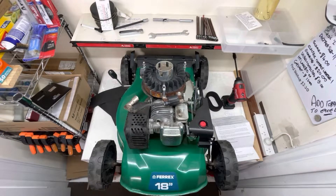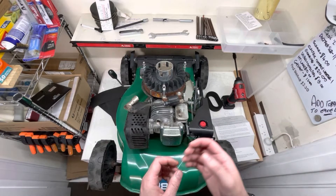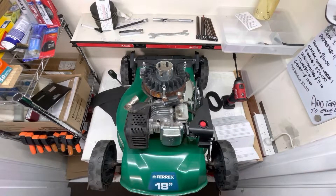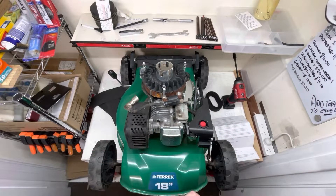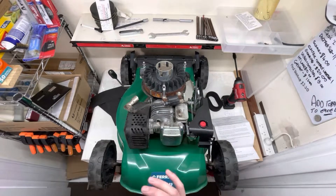So, leak down test — first, what is a leak down test? A leak down test is a four-stroke test to test the validity of the top end: piston rings, the two valves, and if it's passing any gasket. If you've got a cylinder head gasket with a bit of a leak it will show you that, and if it's going past the piston rings we can test that the breather is working and isn't blocked.